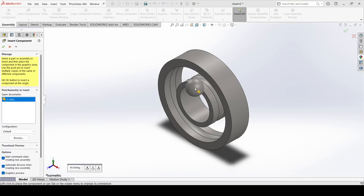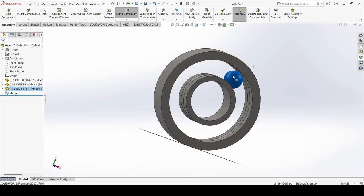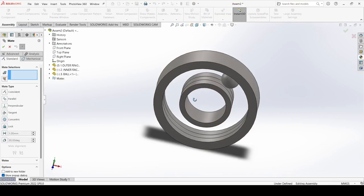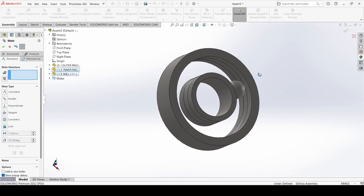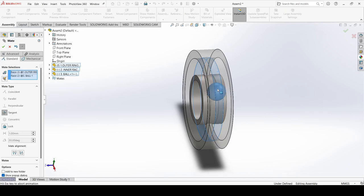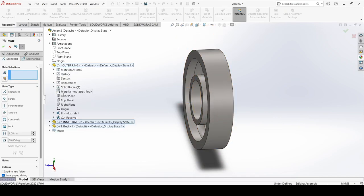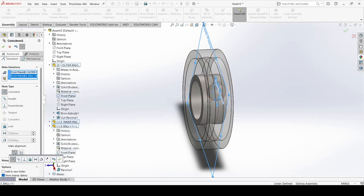Now we will insert the ball. Make sure the ball will be inserted between the two rings. Position it appropriately. Go to Mate. Select this face and select this face, and select Tangent. Now select this face and select this face, and apply Tangent. Select the front plane of the outer ring and select the front plane of the ball. Apply OK.